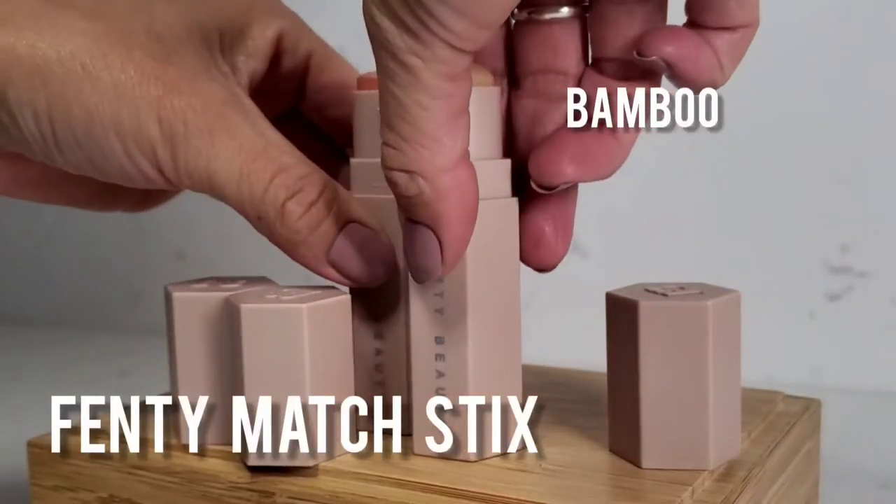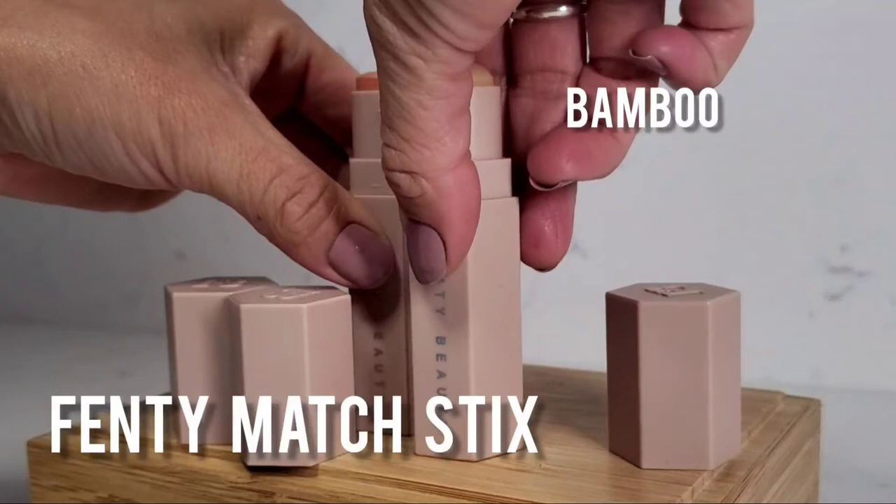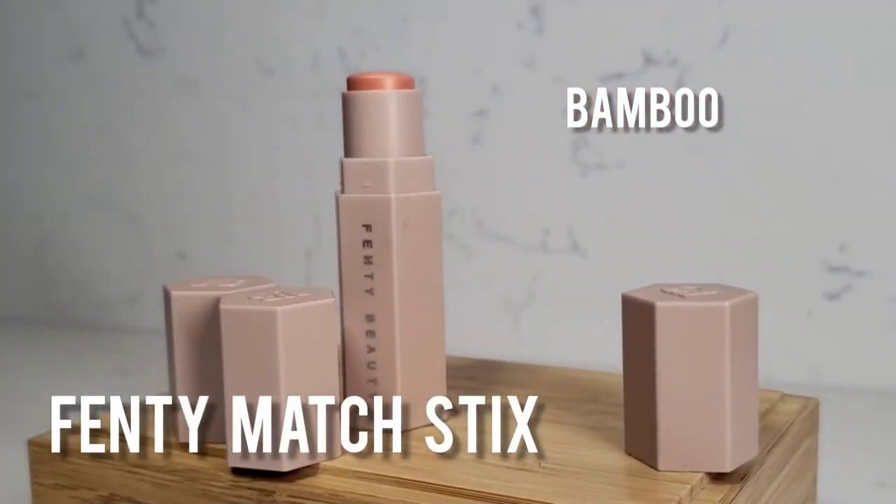Now I'm going to go in with Bamboo. This color is slightly lighter than my foundation shade, and I'm going to create a little bit more of a matte highlight, just right along the bridge of my nose and right under my eyes, just to bring those areas forward. Blending it in, I'm just using a dabbing and swiping motion.